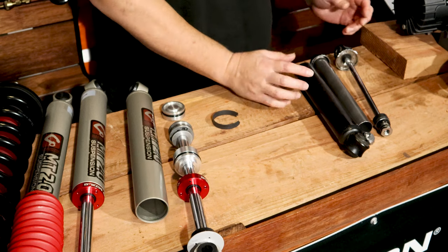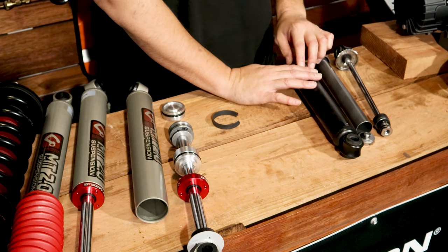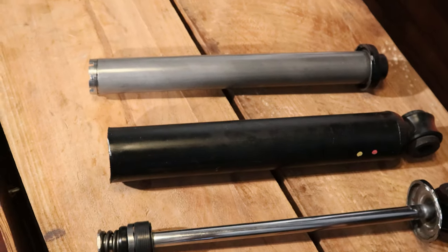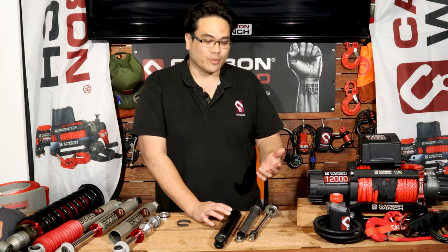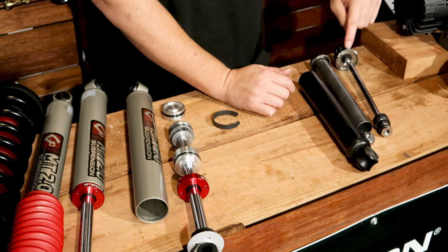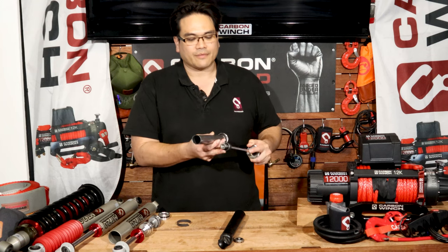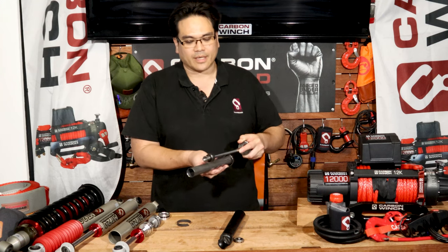This one had to be cut apart because it's a mass-produced OE style twin-tube shock absorber, so we just had to cut the top off here and get it open. But you can see why it's called the twin-tube shock absorber — it's got an outer tube and an inner tube, and basically this shaft and piston runs up and down inside of here.